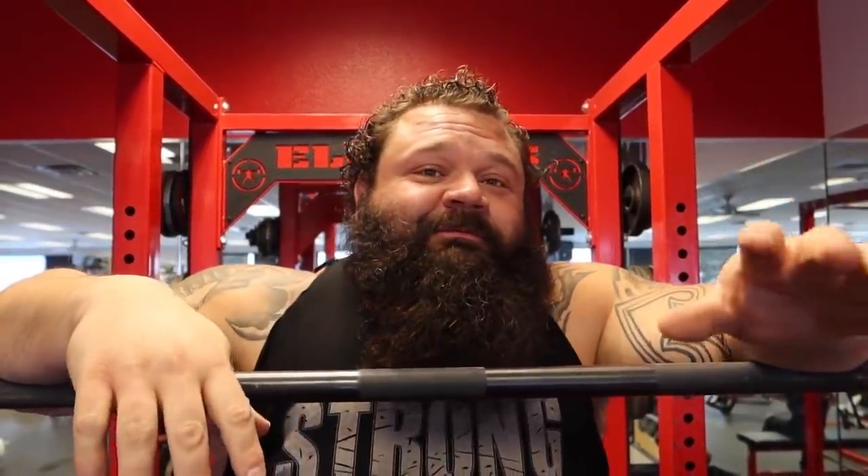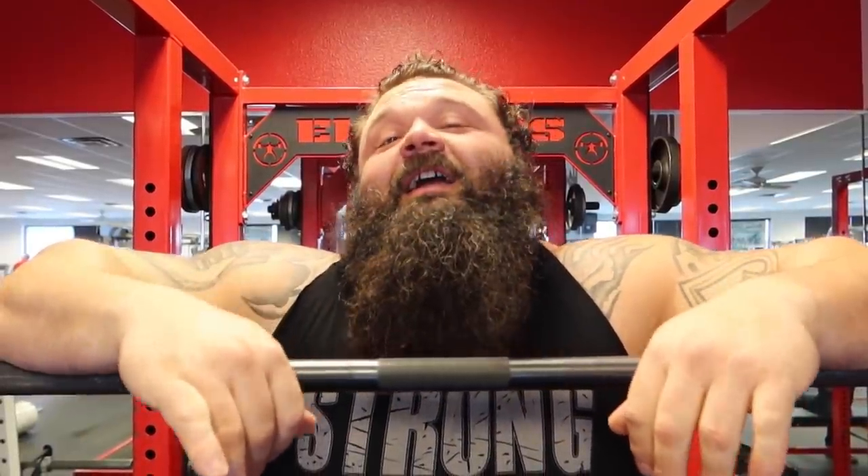What is up YouTube? Don't adjust your screen — I really am this pretty. We are in Berserker Gym. My son's treadmill shut down, so I'm going to go fix that.